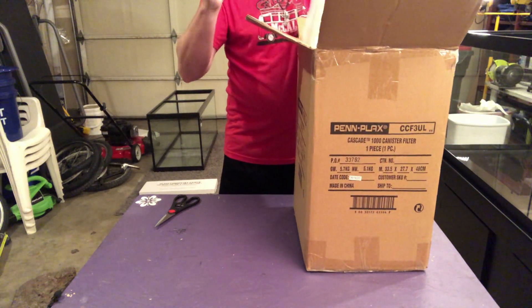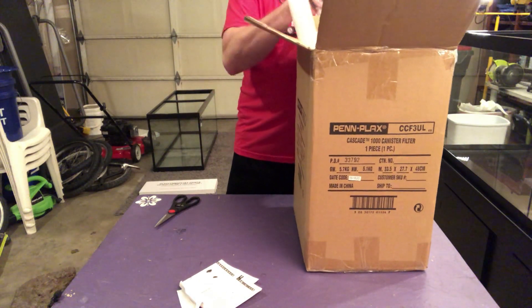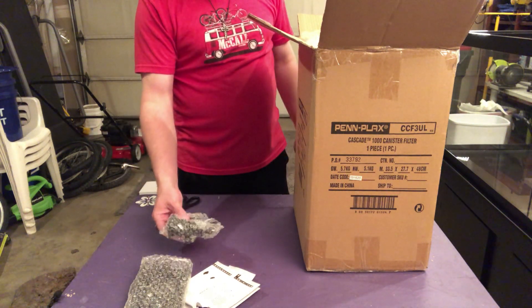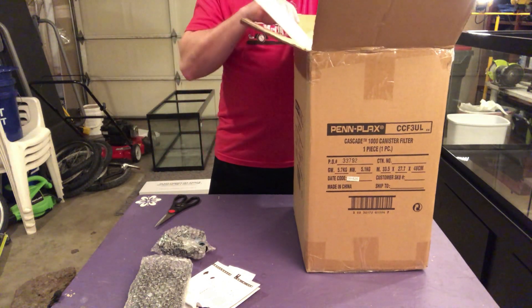All right, looks like some instructions. Just like we've got some of our piping, our valves. Everything seems to be nicely bubble-wrapped in here.